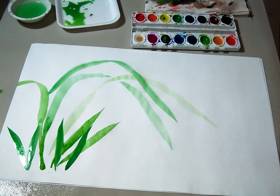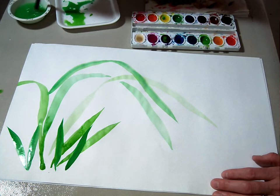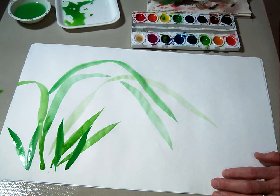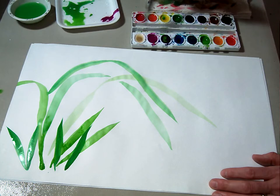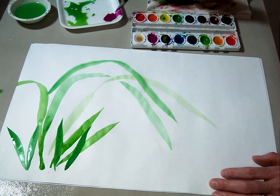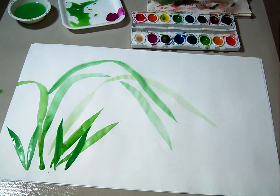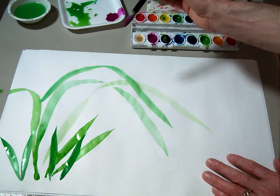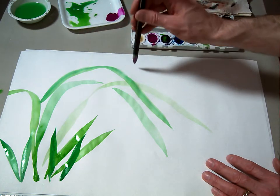We've got some variety of grasses there — the orchid leaves — and now we're going to put in some of the orchid flower. For the orchid flower, I'm going to choose a magenta color, because I know a lot of orchids happen to be that nice magenta color. There are all sorts of different orchids — many, many different kinds — so you could choose pretty much any color and not be too far off.